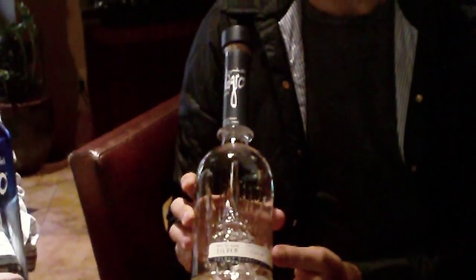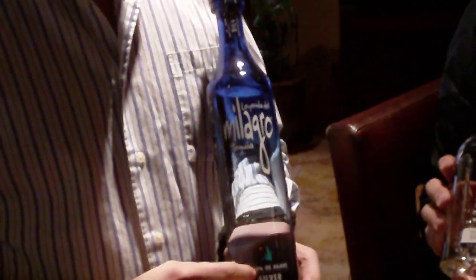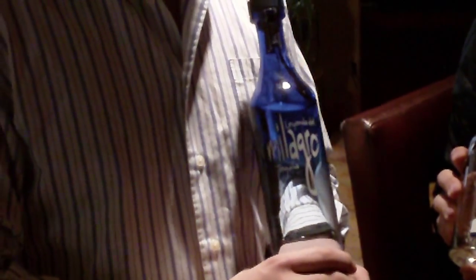Like a sipping tequila. And you would use the Milagro silver a little bit more for mixing, correct? Well, in black and white, people could argue that this is for cocktails and this one is for sipping.